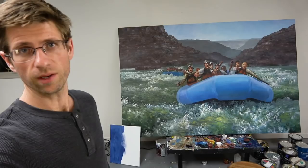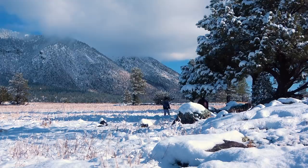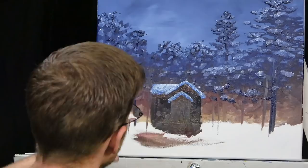Hey there everybody, Joe here. Thanks for watching. I've been working hard on this big river trip mural in my studio, so I'm going to take a break and show you how to paint a Christmas scene. We just got our first snow here in Flagstaff, Arizona, which is very exciting coming out of a very dry summer. So getting in the Christmas mood, I'm going to lighten things up and show you how to paint a Christmas scene.